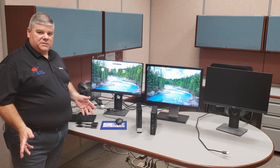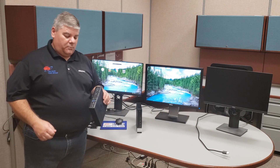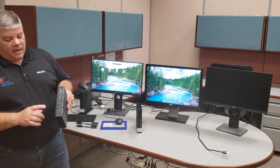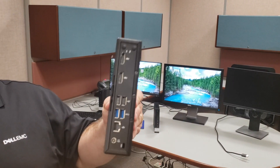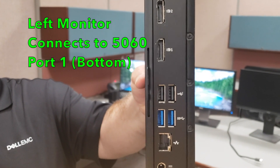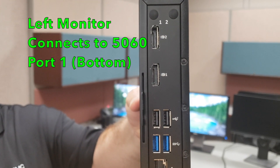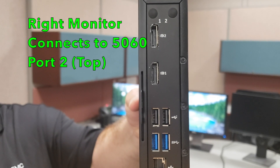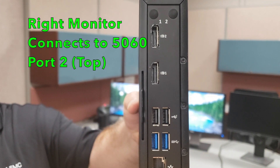Now, I want to explain that with the Dell Wyse 5060 — some of you may have this device — on the Dell Wyse 5060, the DisplayPorts are on the top of the thin client, and port number one is on the bottom and port number two is on the top. So it's just the opposite for the Dell Wyse 5060.